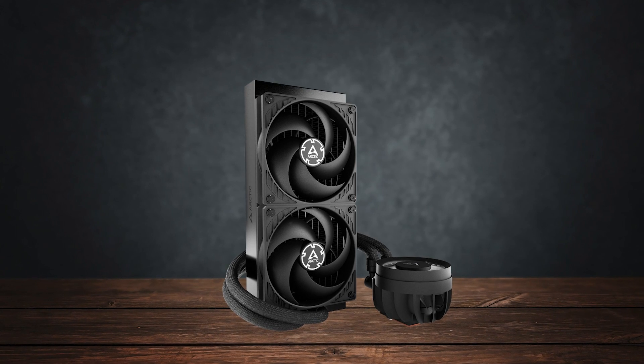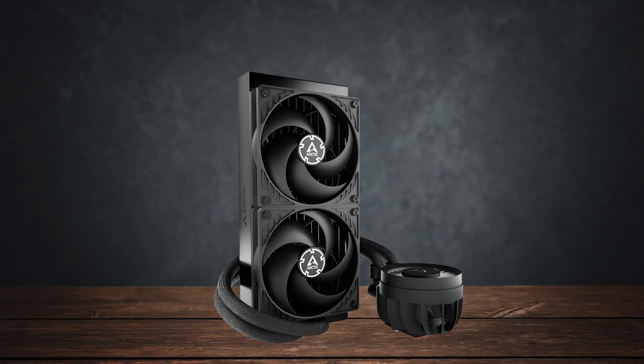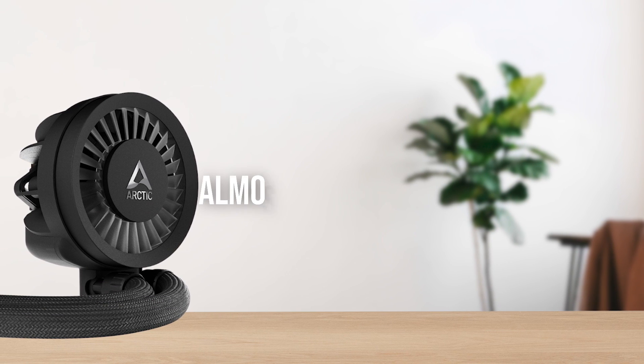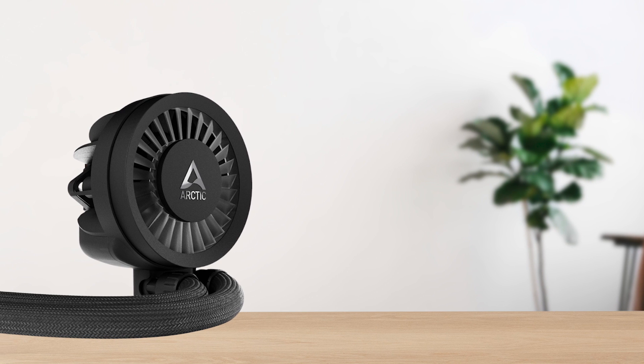I personally don't find this design particularly appealing, but it is practical. The only problem is that the pump is almost 68 millimeters tall now, which could be an issue with some ITX cases.